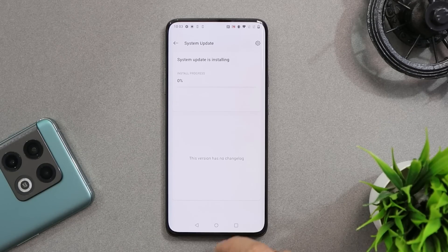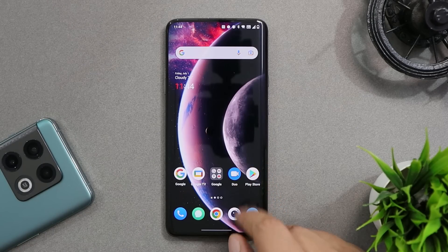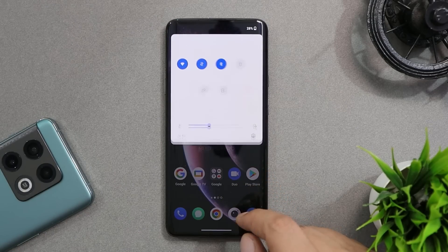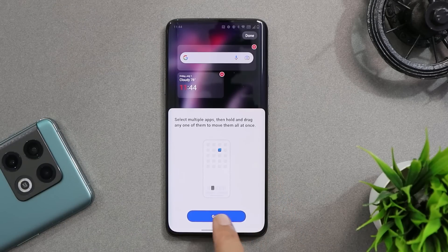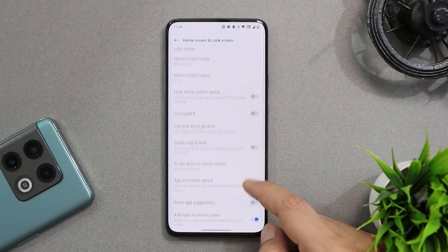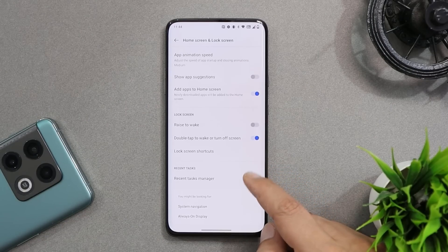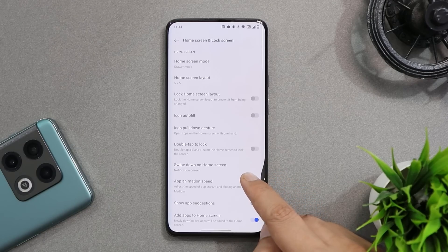For OnePlus 7 series users, you'll notice a lot of changes in the UI because you won't get the OxygenOS launcher anymore. Instead, we have the ColorOS launcher pre-installed, which comes with many customization options. I've already done a detailed video on all the features of the ColorOS launcher, so make sure to check that out.